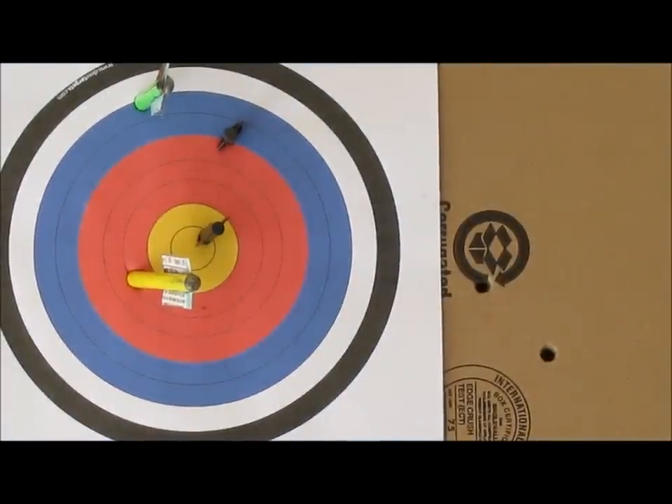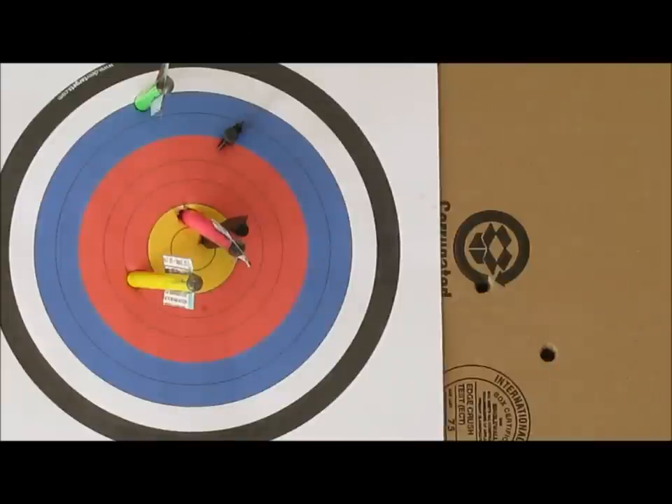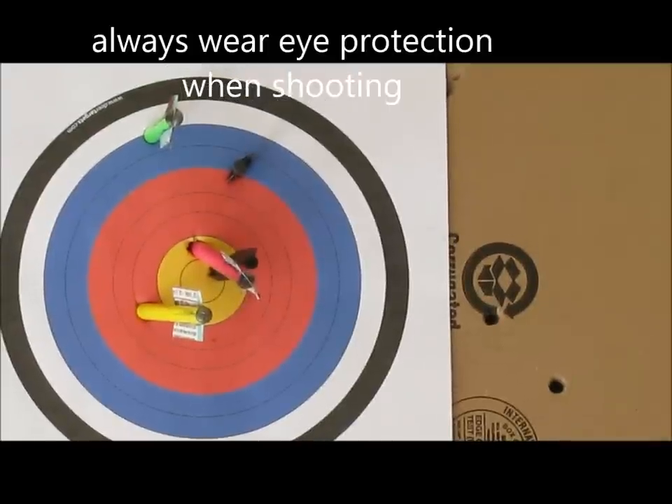Number ten, I thought it was pretty accurate. I'm not an expert, but I was kind of surprised. The left to right is fine. What was off was the high and low, but you can adjust the sights on it. Once you get used to it, you can dial it in and get pretty accurate even using homemade ammo. So those are the things I liked about it and I recommend it.